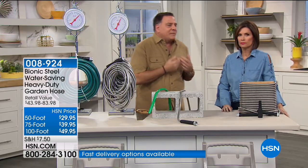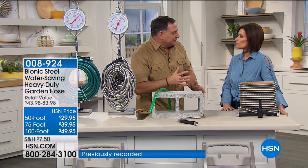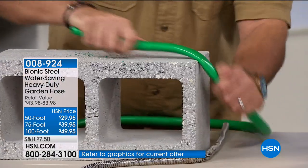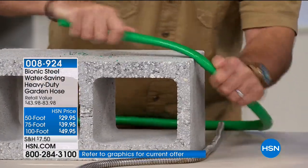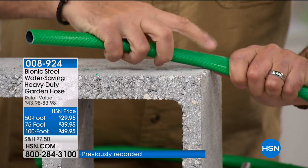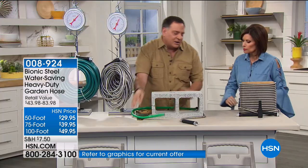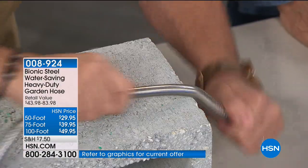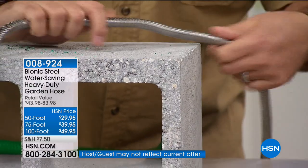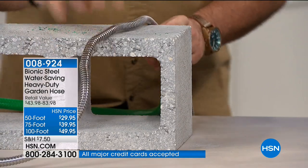I have paver patios and I drag my Bionic Hose all over the place. The problem with expandable fabric hoses or rubber hoses is that dragging them wears them down. Watch — I'll drag this against the side of a cinder block to simulate going back and forth. On the rubber hose, all the shine is off and that spot is starting to get weaker. Now I do the same with the Bionic Hose — the steel is stronger than the concrete, so little flakes of concrete come off the table instead. It's stronger than concrete, so you know it will last.